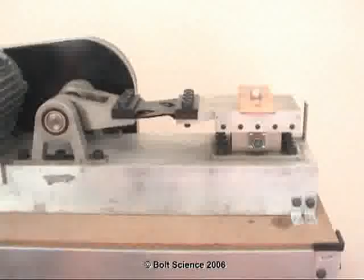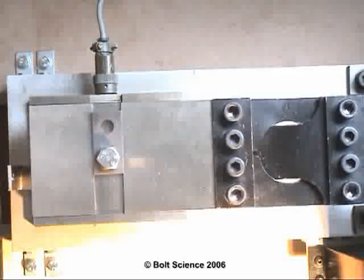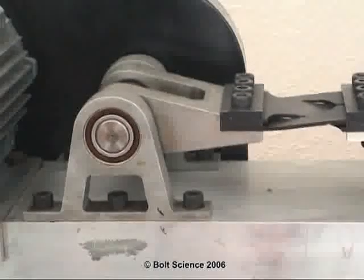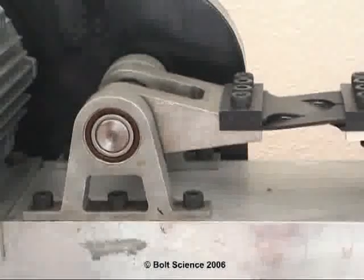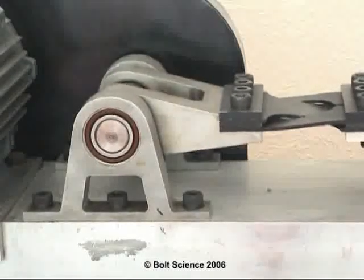This video shows details of tests conducted to assess the resistance to vibration loosening of some common fasteners. The tests were completed on a test machine, commonly known as a Junkers test machine, or more formally, a fastened transverse vibration test machine.